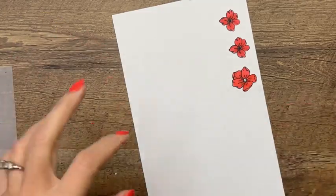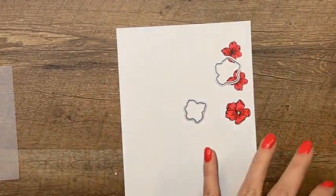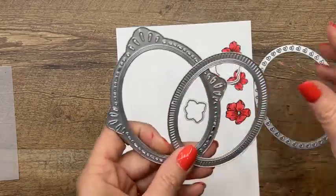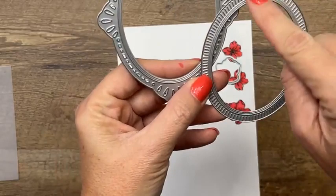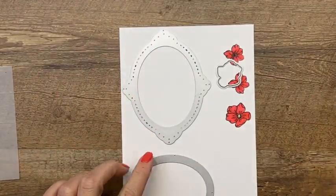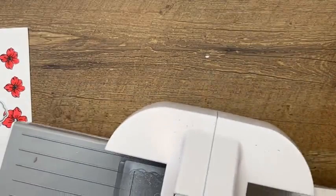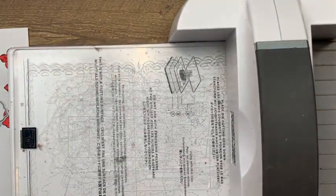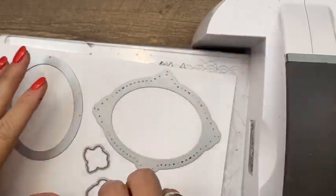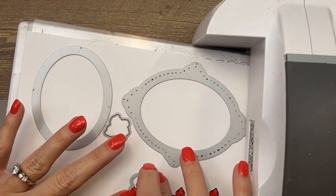We've got those flowers stamped and colored. Now we're going to cut them out with the coordinating dies. We also need to cut out this frame — these two dies cut out a frame and an oval, two pieces. We need to cut the oval out of vellum as well. Let's bring over the cut and emboss machine. This big guy was in timeout because he was not behaving, but I think we got it fixed. If your handle comes loose, just get out your screwdriver and tighten it back up.